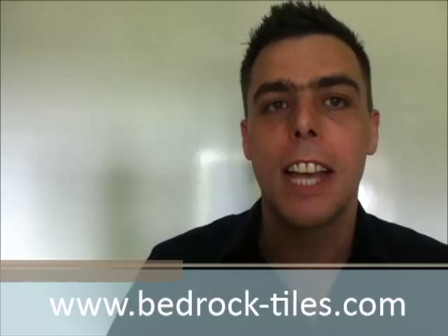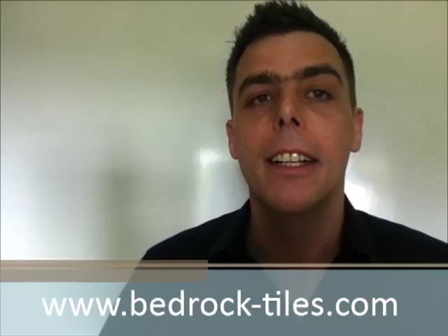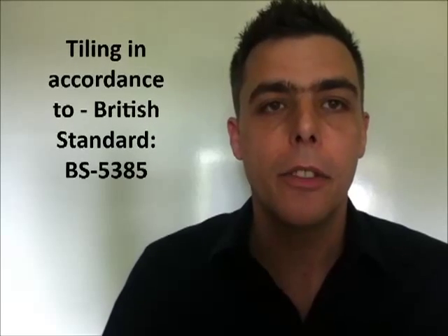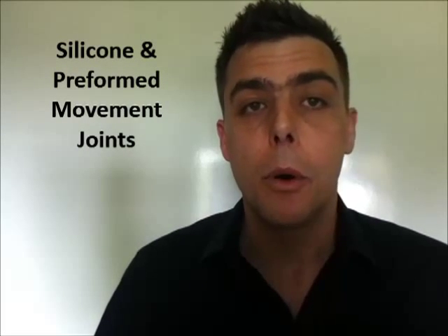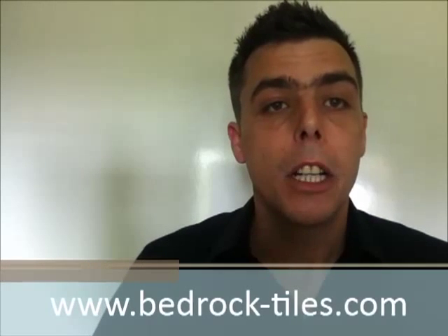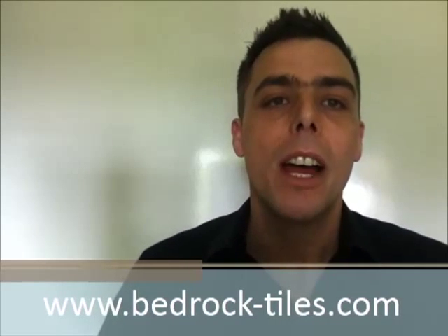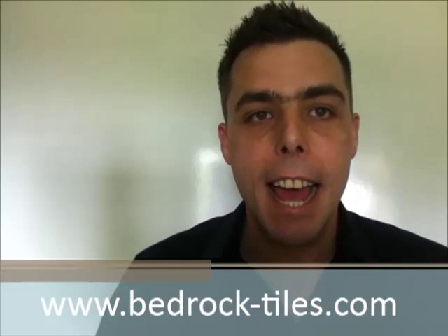Good morning and welcome to Bedrock Tiles educational seminar about movement joints. My name is Pete Brown and I'm going to talk to you today about tiling in accordance with British Standards 5385. We're going to look at two types of movement joints — silicone and preformed — four areas where they are most commonly used, and the frequency at which you should use them.